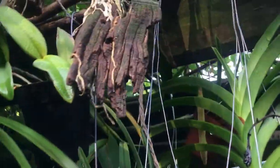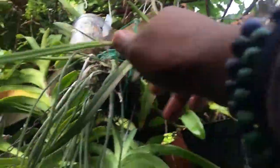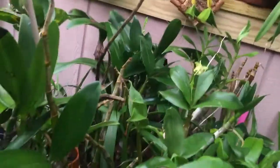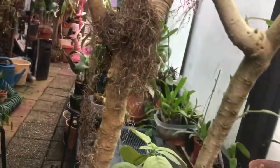My Brassavolas are doing really well — there are some that I'm not pointing out that I'm going to miss, but that's okay, I'll catch it next time.